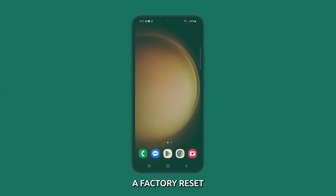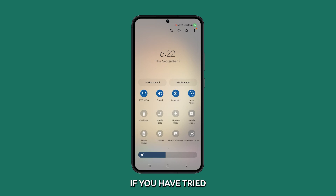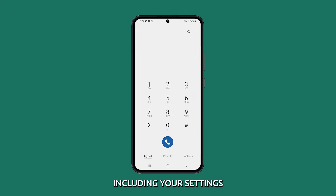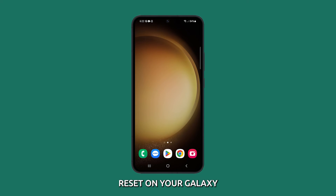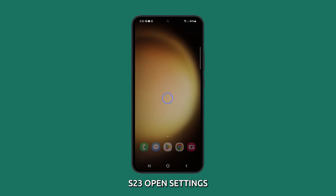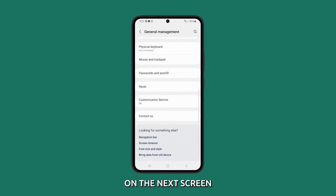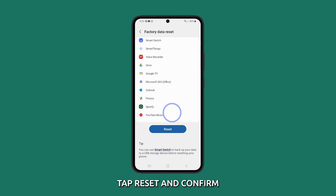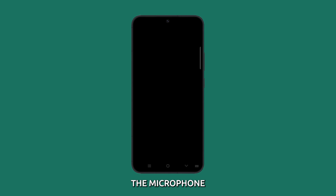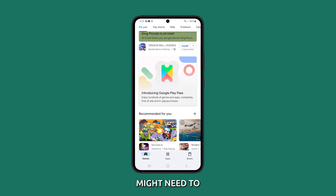Factory reset your phone. A factory reset might be necessary to fix a muffled microphone. It is a useful troubleshooting step if you have tried all of the other options and the problem is still not resolved. It will erase all of the data on your phone, including your settings, apps and personal files, so you will need to back up your data first. On your Galaxy S23, open Settings and then tap General Management. On the next screen, scroll down and tap Reset, and finally select Factory Data Reset. Tap Reset and confirm when prompted. After the reset, check the microphone first before restoring anything. If this doesn't fix the issue either, then have your phone checked as the microphone might need to be replaced.